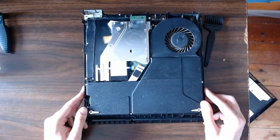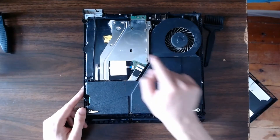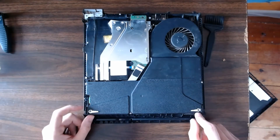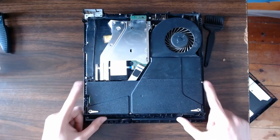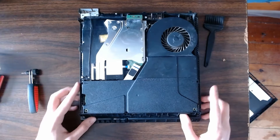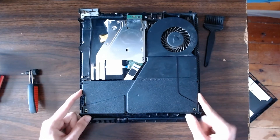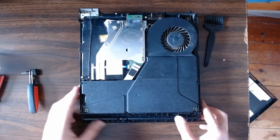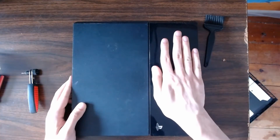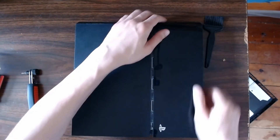Now that we've removed the bottom cover, we have access to the fan, the power supply, and the optical drive. First, before cleaning the fan or anything, we're going to go ahead and remove the power supply. Remove these five screws. Before we remove the power supply, there's one more thing we want to do, and that requires flipping over the console. Take the small side here and move it to the side — it should just pop out.